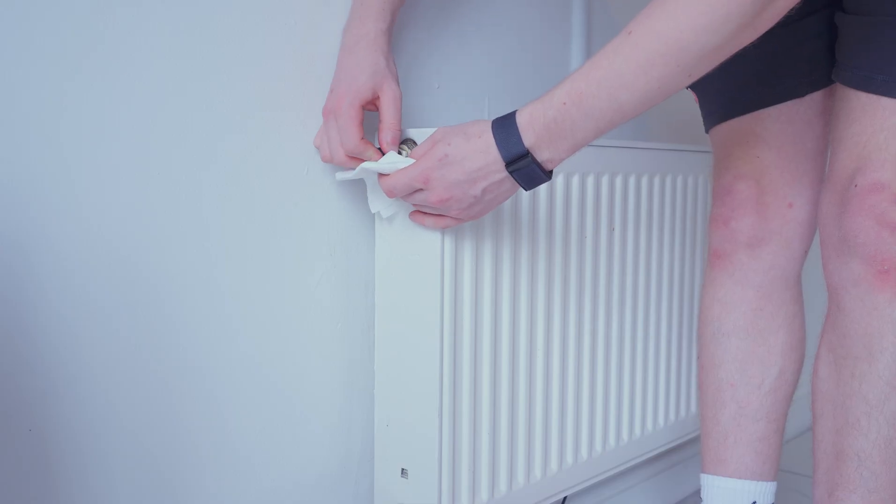After that, head back downstairs and do the same for the downstairs radiators to make sure there's no excess water inside the system. Make sure all bleed points are tightened up after doing this. Tighten up the drain valve, remove the hose and the bucket. Your system is now drained.